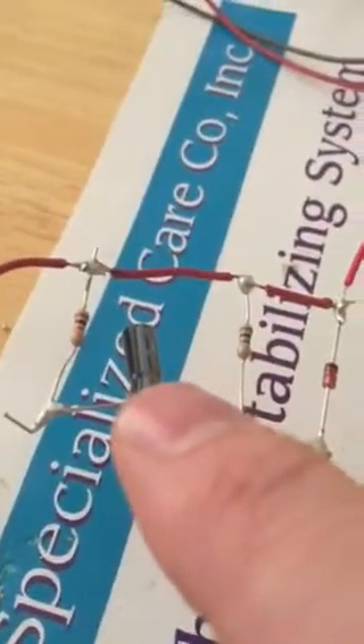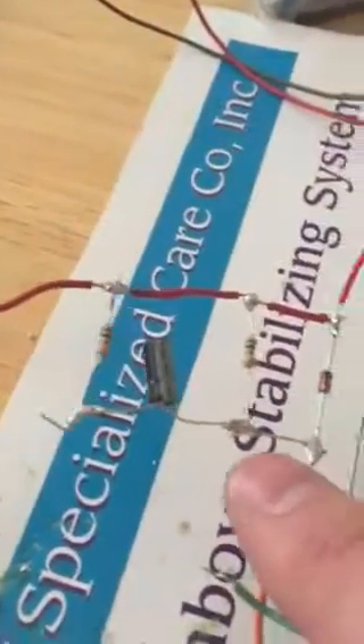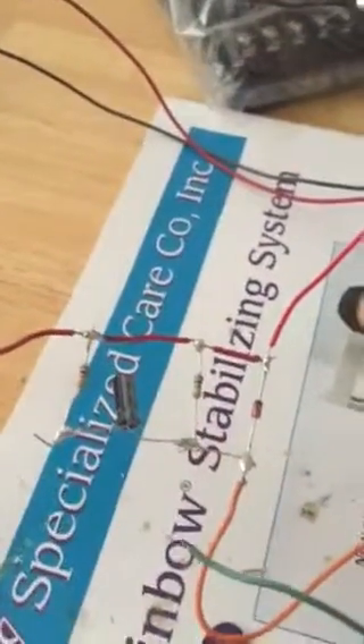My cap is situated so that my negative lead is over here, positive being connected over here on the side, which I think is correct for the schematic. However, I've even switched this and it doesn't do anything.